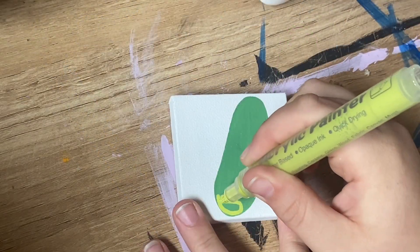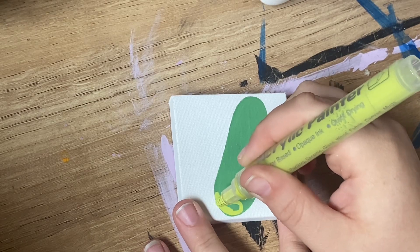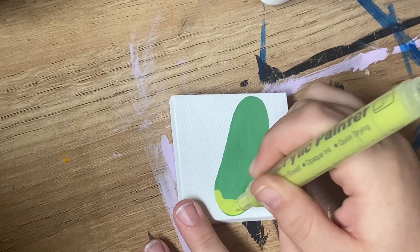Give this like a pop of color. I'm adding this lime green color to give some highlight to the Pickle.